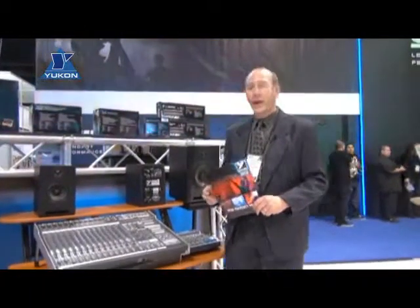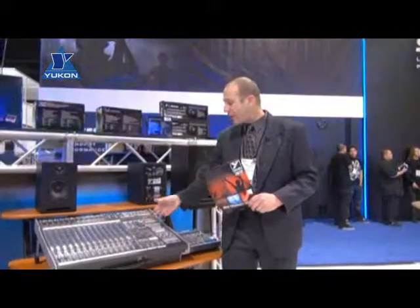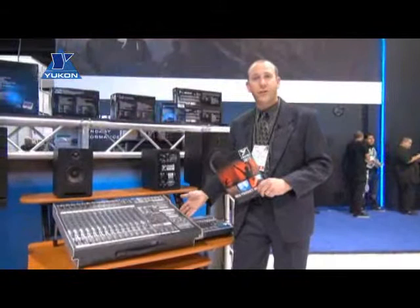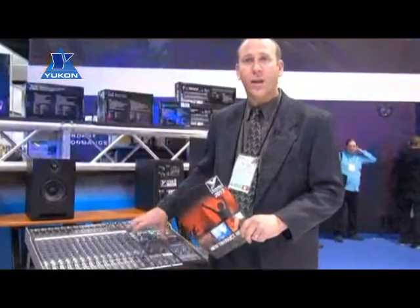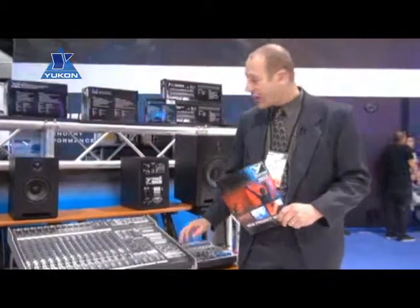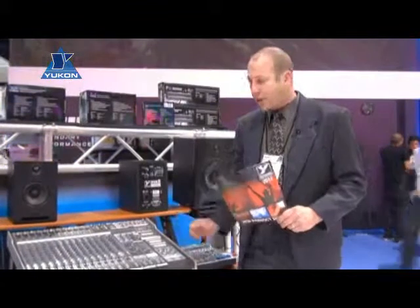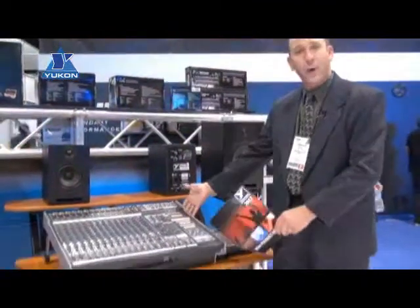Continuing through the Yorkville booth here at the NAMM 2012 show, we've got one of our famous PM16 mixing consoles. This one is quite innovative in that we've incorporated a lot of power — four 800-watt amplifiers within the unit, a cast aluminum frame with folding legs, and a handle for portability from gig to gig, or as a permanent structure.